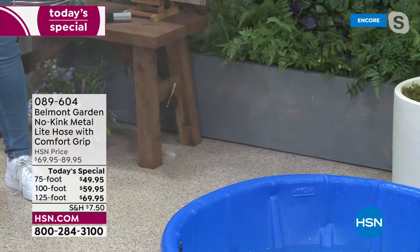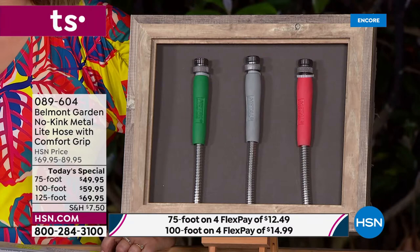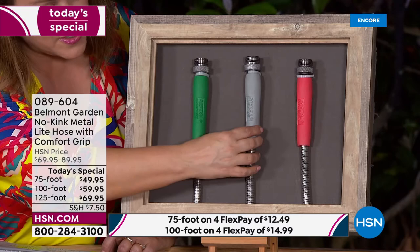For cleaning your car, decking, or patio — just choose your color. The black has gray accents, there's gorgeous green, and a pop of color in the coral. Unlike normal hoses that kink, crack, split, and are heavy, this hose is like a dream. The coral is in the lead, and the 125-foot length is beating all others right now.